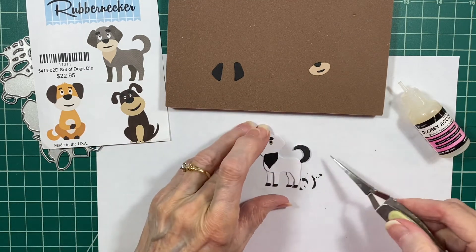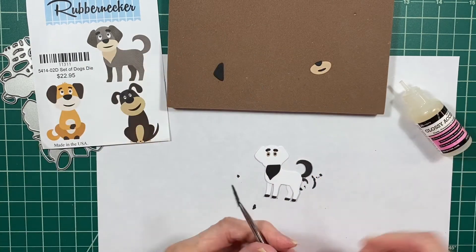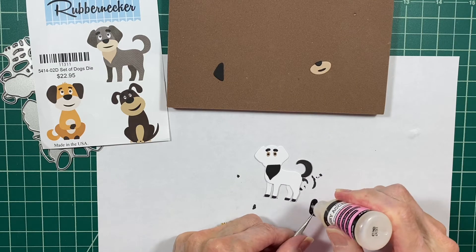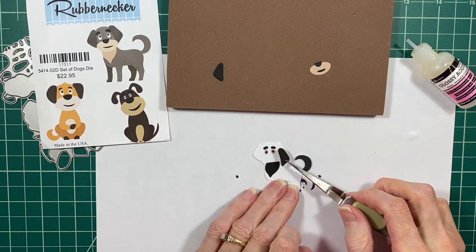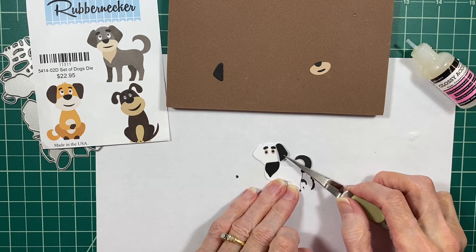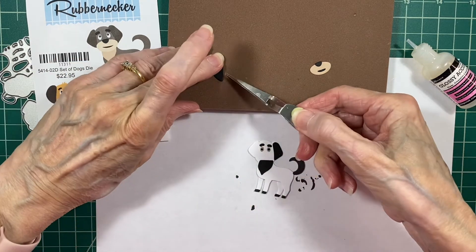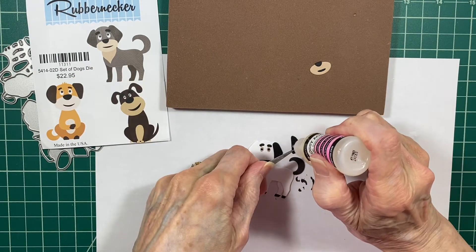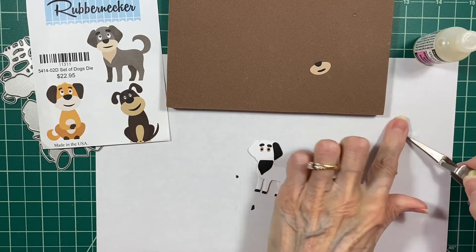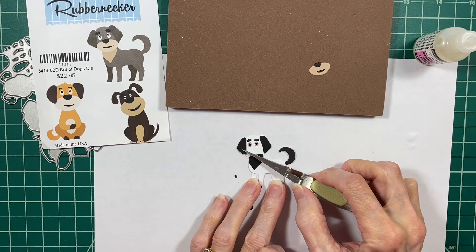The next thing I do is pick up his ears and place them right over the main dog base. Now I could have popped those up a little bit, but I think that might make them look a teeny bit two-dimensional. I specifically didn't pop them up because I was going to put the little red hat on his head.